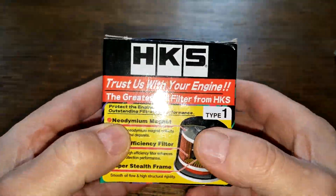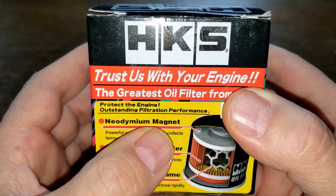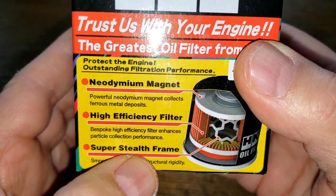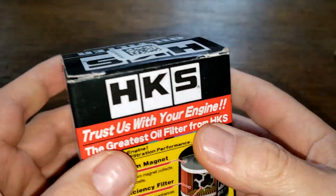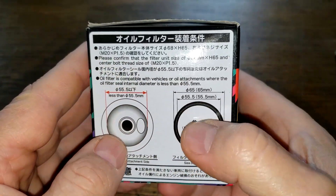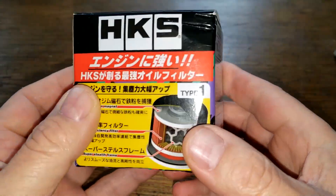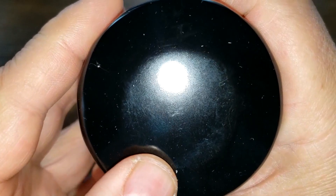Let's look at the HKS oil filter first. On the box it says neodymium magnet, high efficiency filter, super stealth frame. It says made in Malaysia, and that's about all the important information on it — it's got some sizes here for the gasket but everything else is written in Malaysian. Let's open this filter up and see what it looks like. I couldn't find a day code on it.